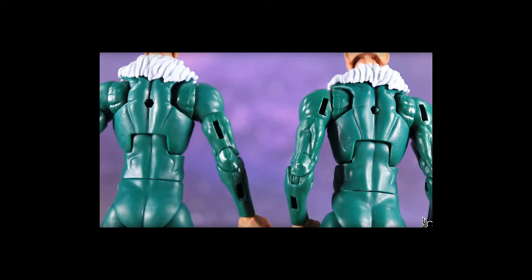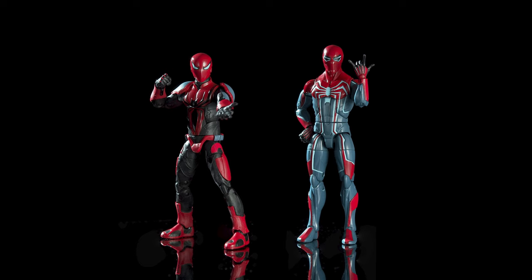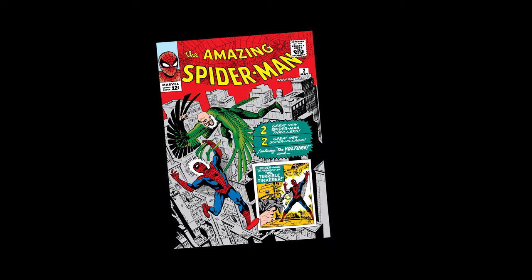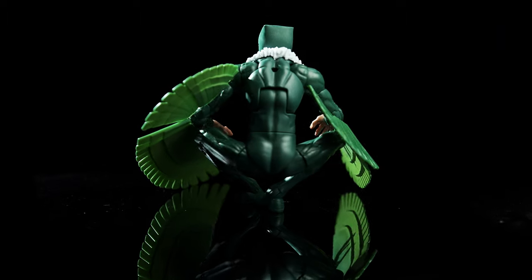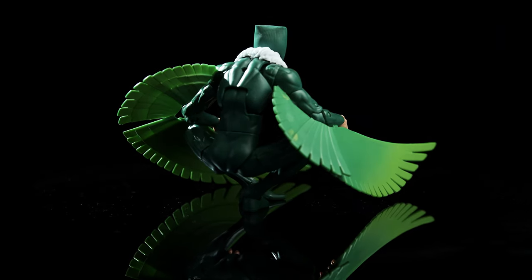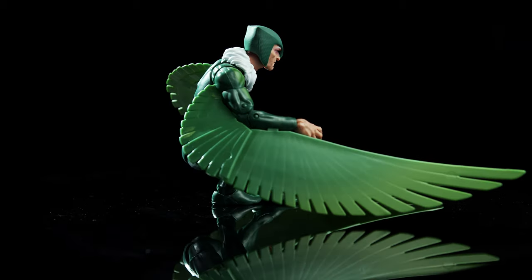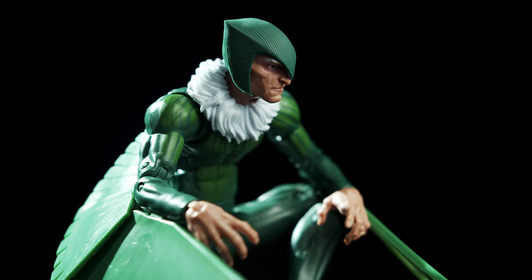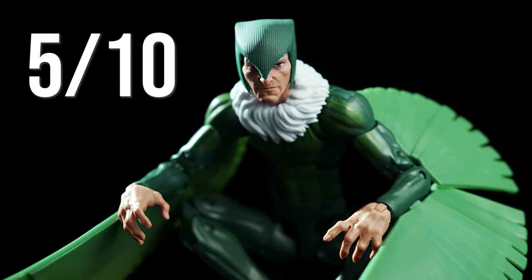While secondary costumes from a video game released last year get dedicated sculpts, the iconic design of a beloved character that's been around for nearly 60 years gets half-baked. In our opinion, the budget needed to be moved around to accommodate a dedicated sculpt with vertical lines running throughout the costume, just like the helmeted head. Remakes are supposed to improve upon the original, not regress — earning the sculpt an average 5 out of 10.